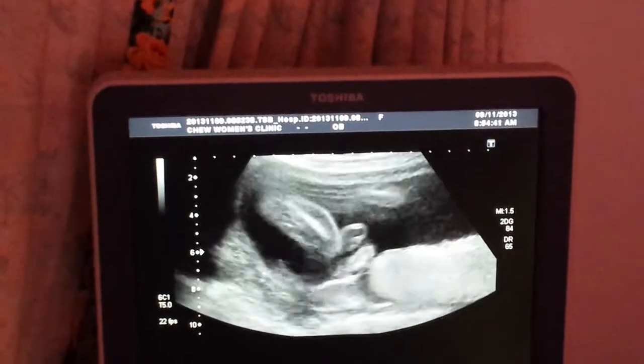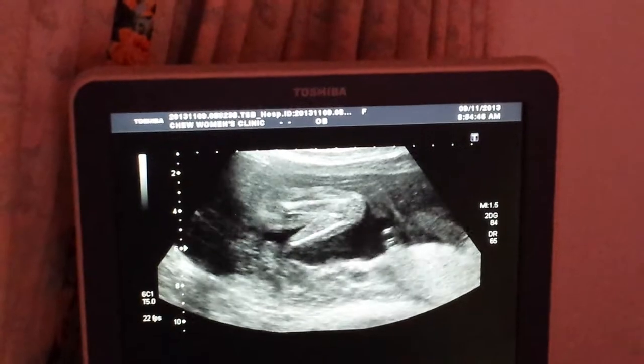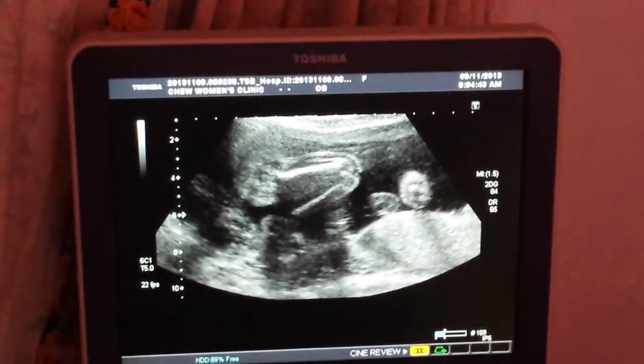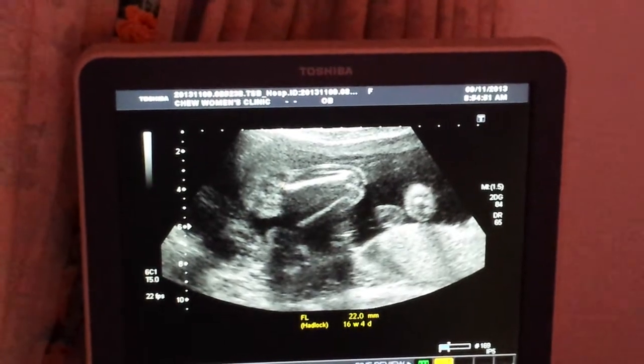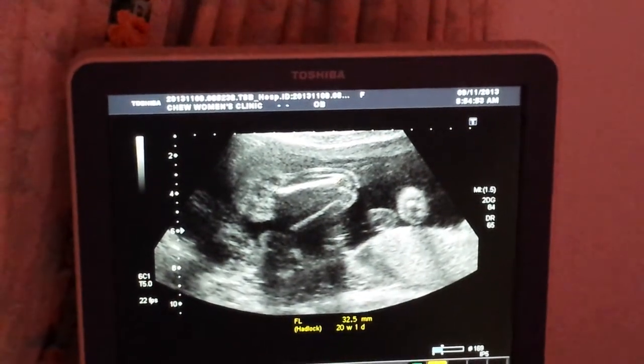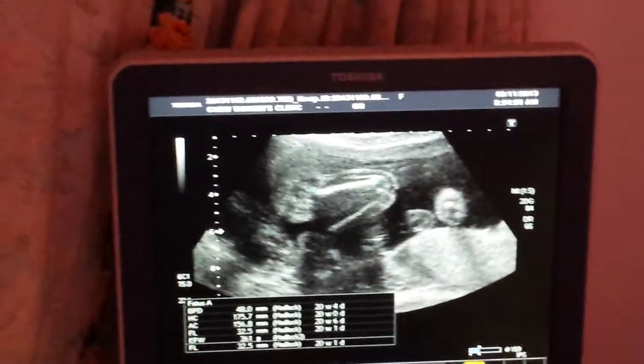Then the leg is here. This is the thigh bone and the thigh bone. Very active. This is about 361 grams — about that.